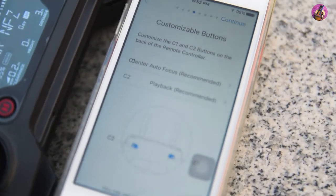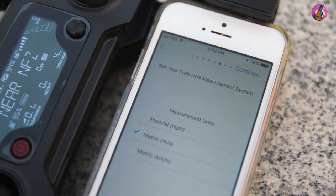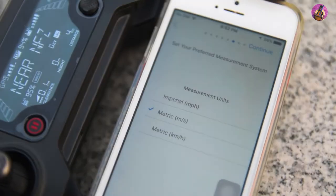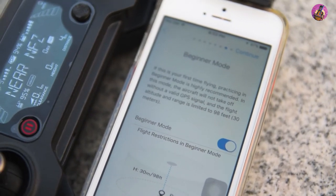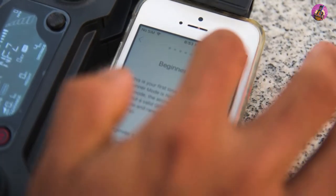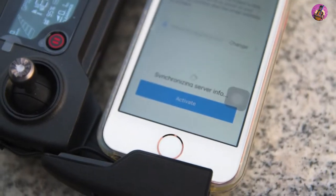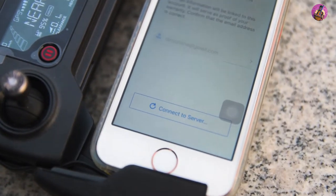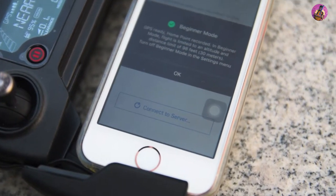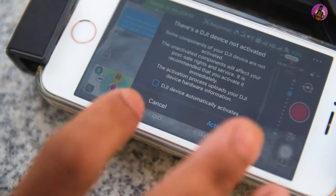Press continue, and continue again. We will choose kilometers per hour, then press continue. Activate the beginner mode and press continue. Then confirm your account. Synchronizing server info — press activate. Successfully activated. Press OK. The Mavic Pro is successfully activated.